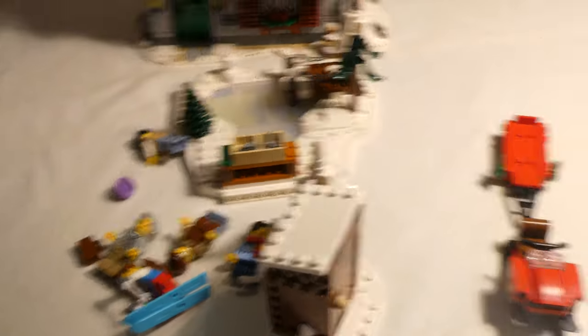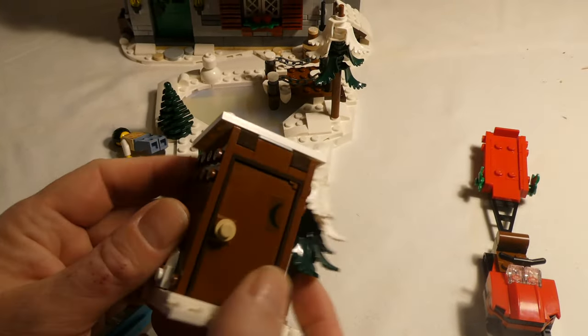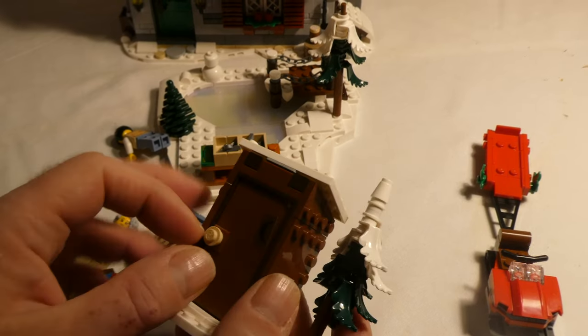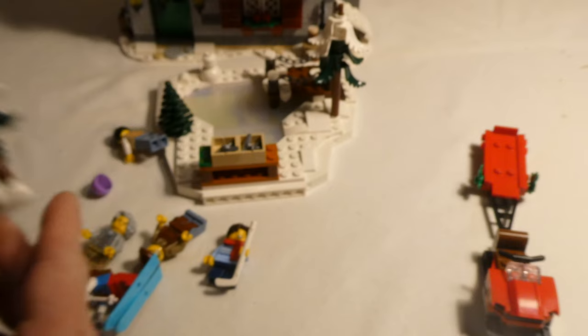Well, if we start with this — this is an outdoor toilet. It's not very stable, but here they are going to the bathroom.